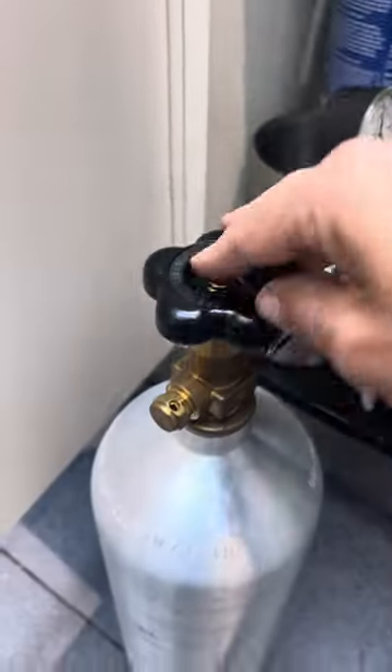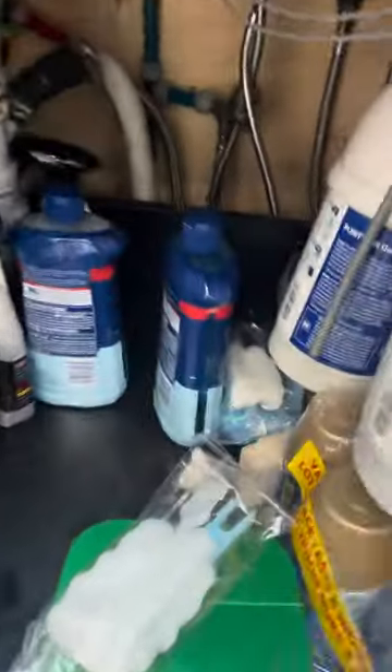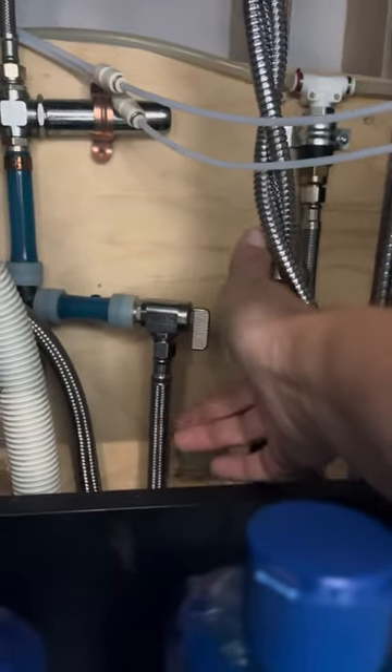Then you go to where the CO2 bottle is, you turn off the valve, you close it, and then you have to close the water. So you follow that T where it is connected — you have a valve, so you close the water valve.